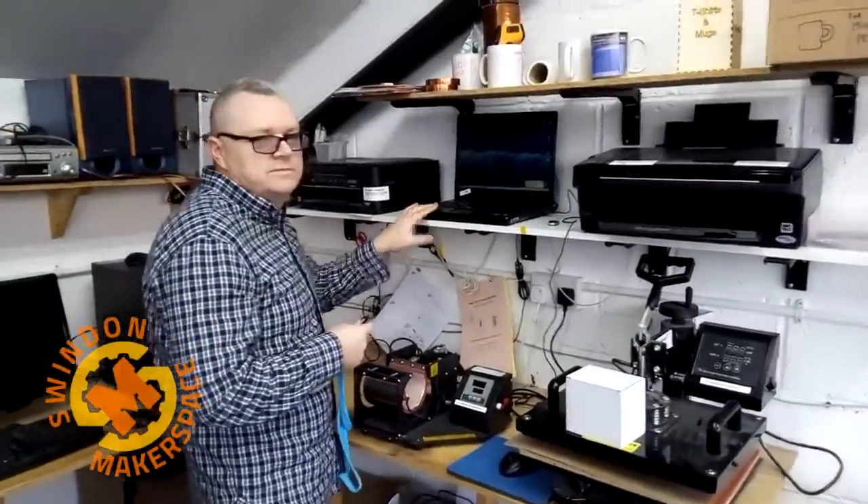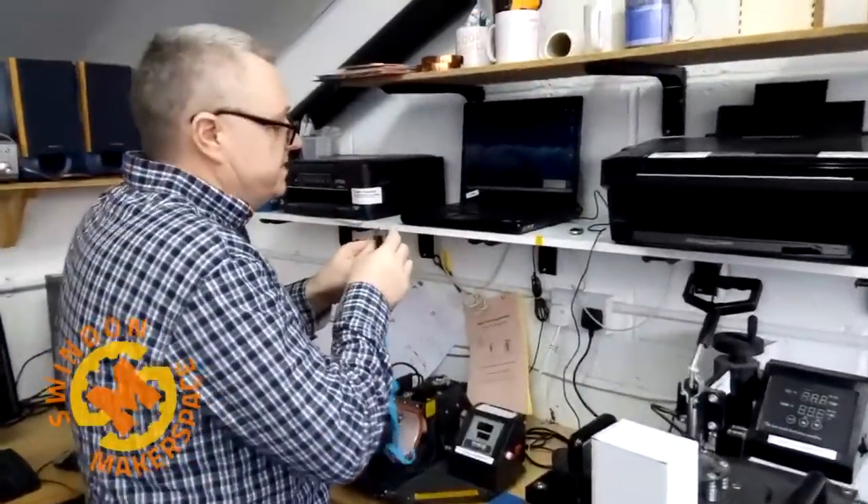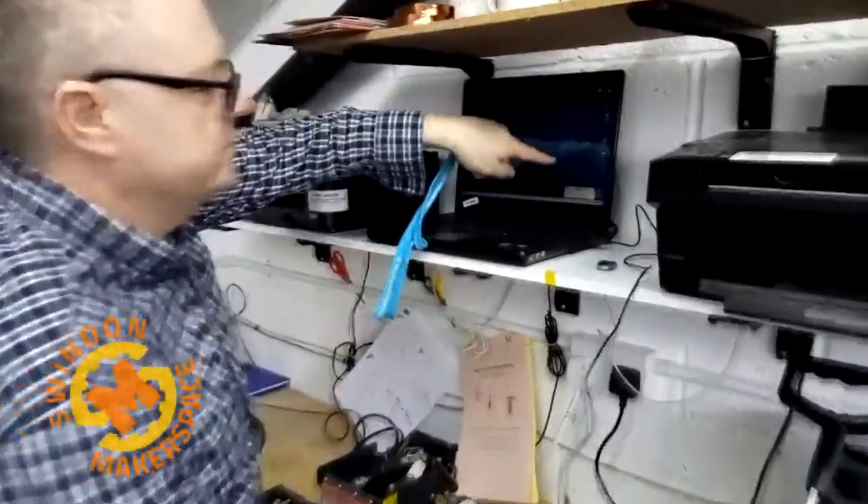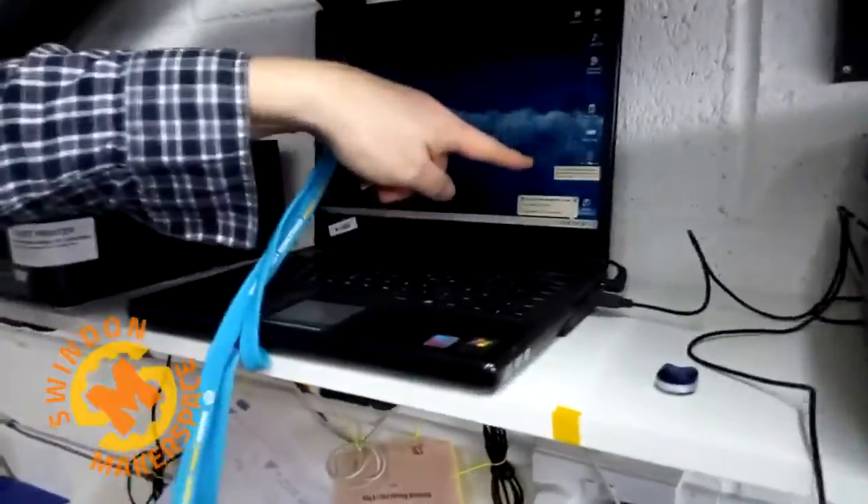This laptop is set up with Photoshop, drivers, and everything you need — templates included. We're going to load up Photoshop by double clicking on the template file.